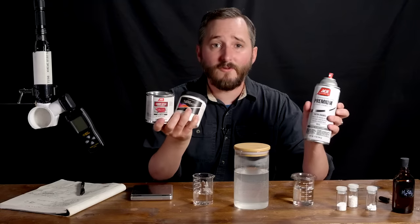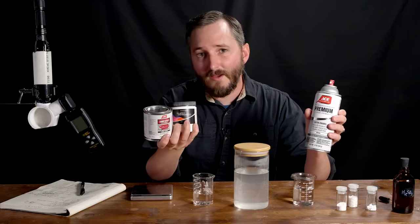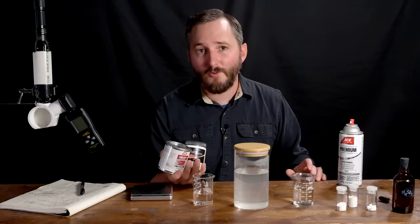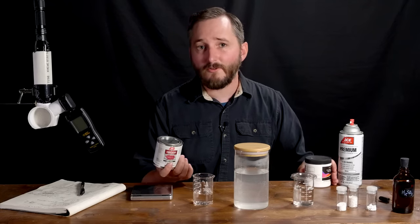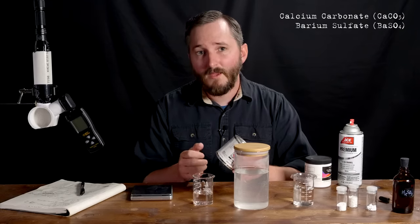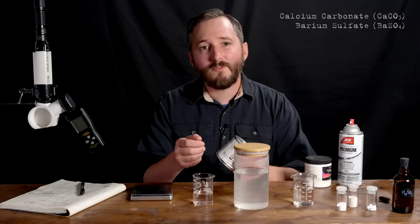The pigment in ordinary white paint that you can buy at a hardware store is usually titanium or zinc oxide. These have great reflectance, but they lack overlap in their emission spectrum with the atmospheric window. So far, the best results in making subambient cooling paint have come from using one of two pigments: calcium carbonate or barium sulfate. Both of these are bright white with good reflectance, and most importantly, the infrared emission is right where we want it.